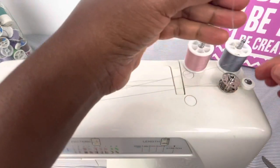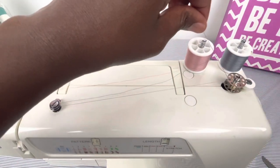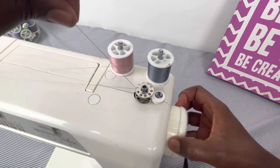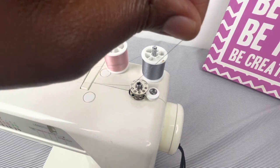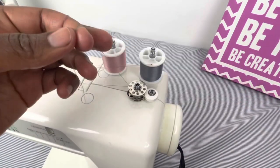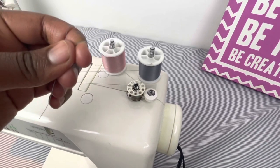I'm going to grab the thread in my left hand and click with my right. I'm going to take my hand wheel and push it out — that stops the needle from going up and down. I'm going to put my foot on the foot pedal, cut the machine on, press the foot pedal, and go.